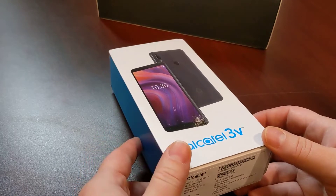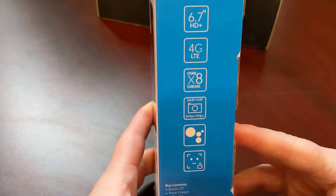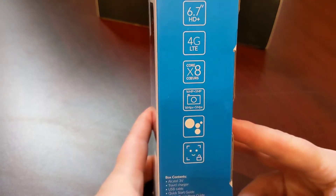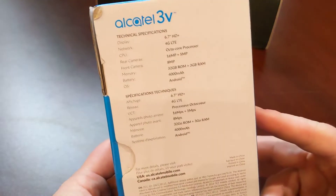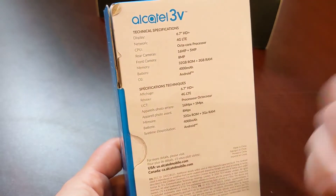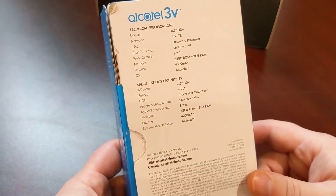Right at the top of the box we can see some specs. We have a 6.7 inch screen — that's a pretty big screen — an octa-core processor, 60 megapixel camera, and facial recognition. There are more specs in the back, though not a lot of the specs I'd like to see, like what kind of processor it actually is or the details on the camera itself. But it does have some specs on it, so that's good.